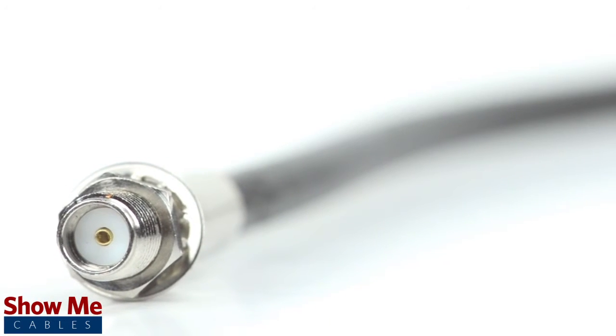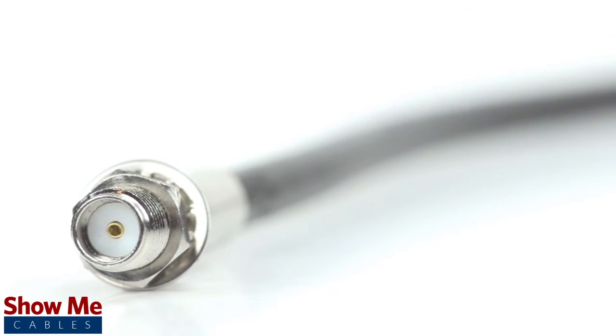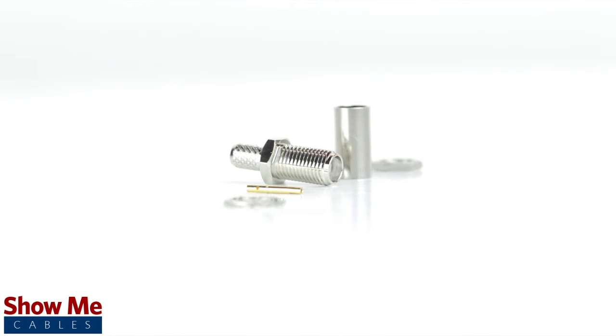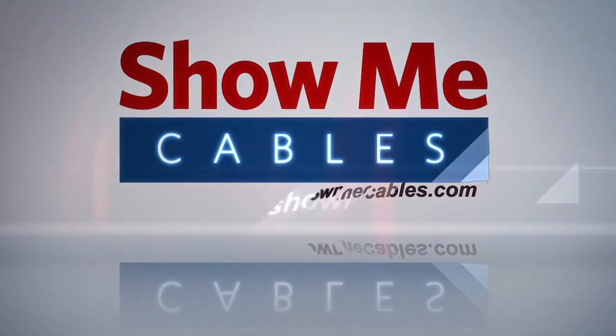Congratulations, you've successfully installed the SMA female bulkhead crimp connector. For all of your cable and connector needs, choose ShowMeCables.